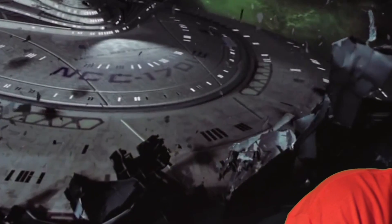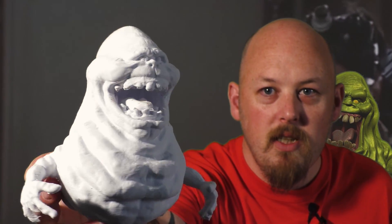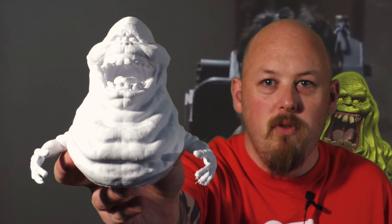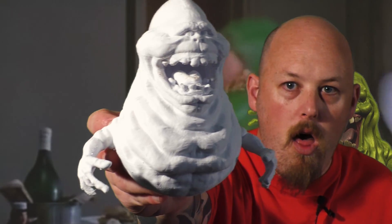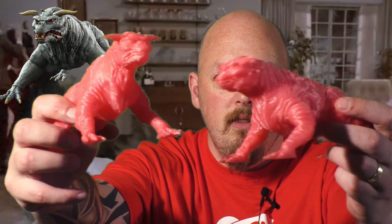A couple of other prints that I've done. Some of the others I've just completed are the Slimer from Ghostbusters. With the new Ghostbusters movie coming out, I thought it was the right time to print some Ghostbusters memorabilia — you might remember this guy who spewed slime, and these guys out of Ghostbusters as well.